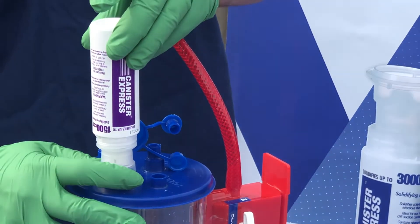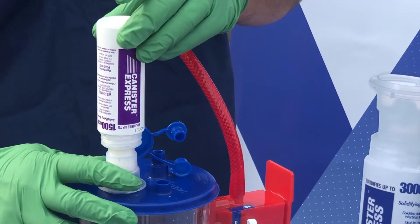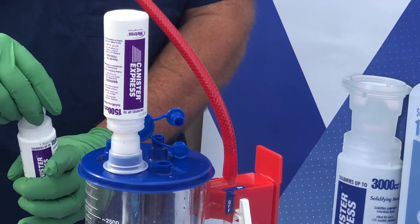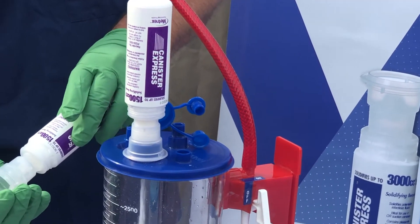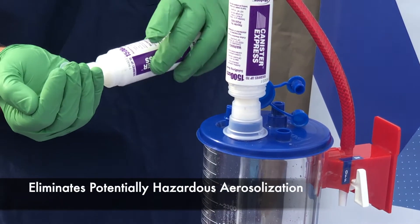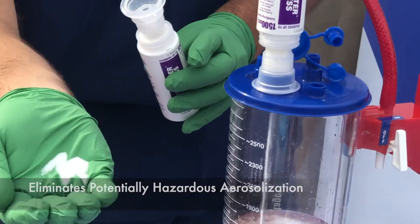After the procedure, there is no need to ever open up the filled canister. Pull up on Canister Express to begin the release of the solidifying agents. This closed delivery system eliminates potentially hazardous aerosolization of the liquid waste.